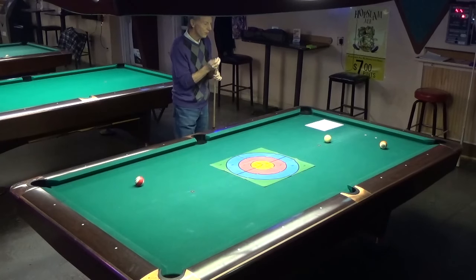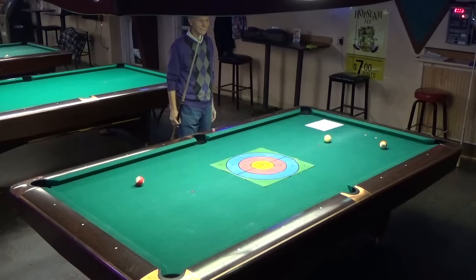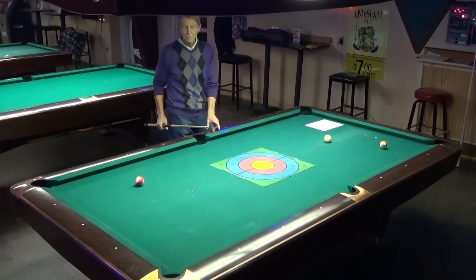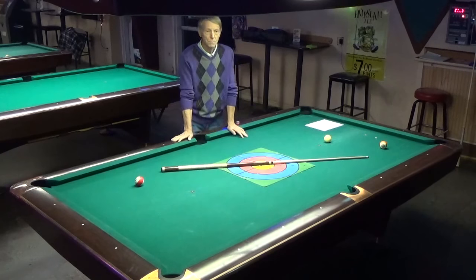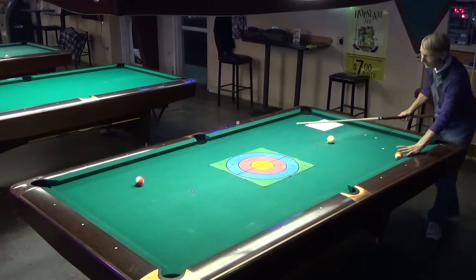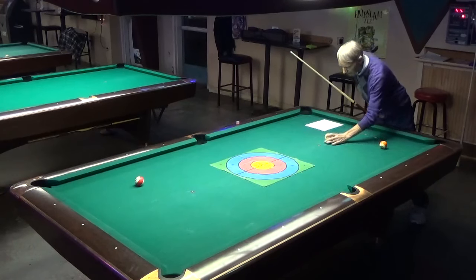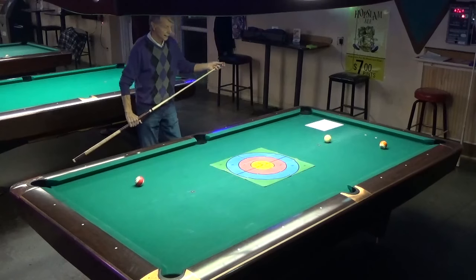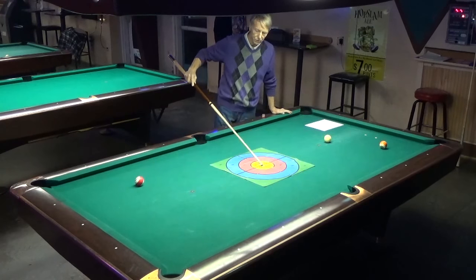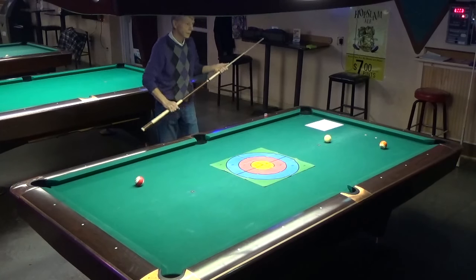I put down a couple of donuts here just to have some fun. The one thing to remember is that the center of the table is always your friend. A lot of times when you're playing position in eight ball, you're actually trying to cross the center of the table. And something a lot of people don't know — when the cue ball crosses the center of the table, it's impossible to scratch. Unless you're shooting from one pocket to the other, or you carry off a ball. But all angle shots — if you cross the center of the table, it's impossible to scratch.